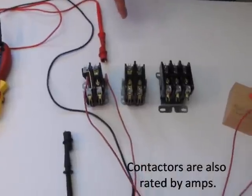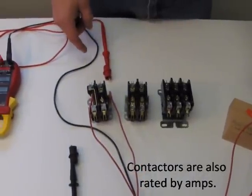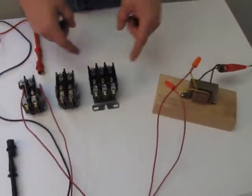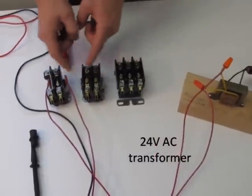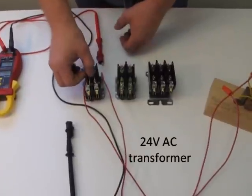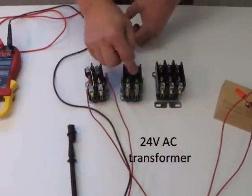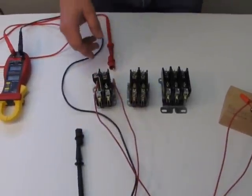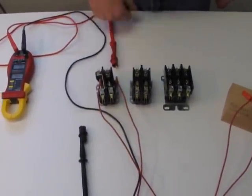How a contactor works is power from a 24-volt transformer activates a coil in the bottom of the contactor. That coil is a big magnet, and it pulls these contacts down. You will find contactors a lot in air conditioning equipment and in some electric furnaces.